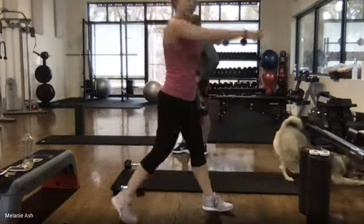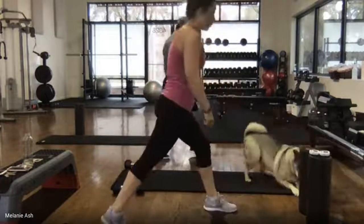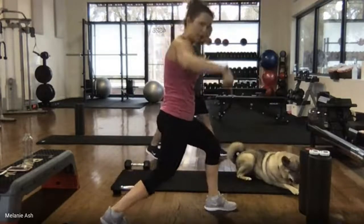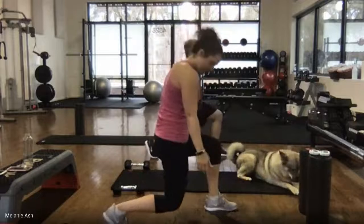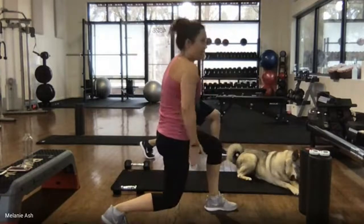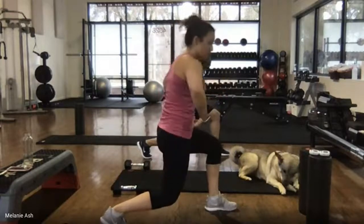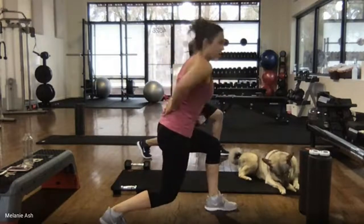Come up, switch sides — left foot in front, right foot back. Tuck that tailbone, weight in the front heel. Drop it down. That back leg is perpendicular to the ground. You can lean forward a little bit if you need to — just make sure we don't round. Be sure not to rest your weight on your thigh.